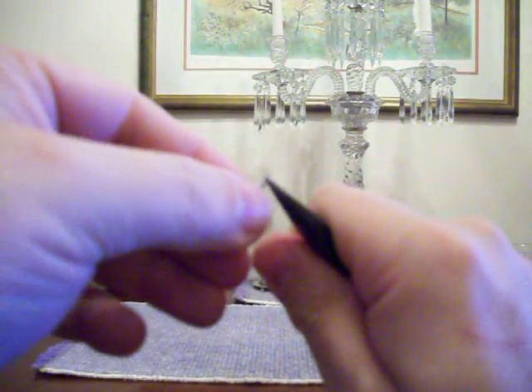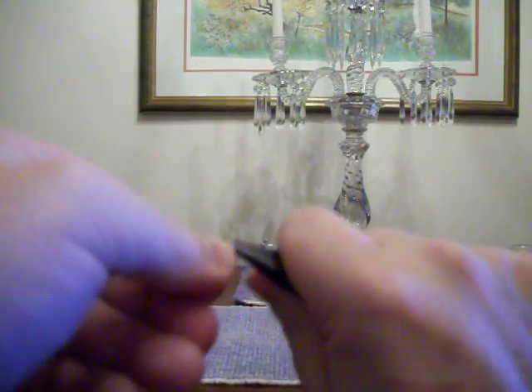Then I grab the extra wire and I just bend that back and forth. Now you have a little S-hook. And then I use the pliers to flatten it a little bit.